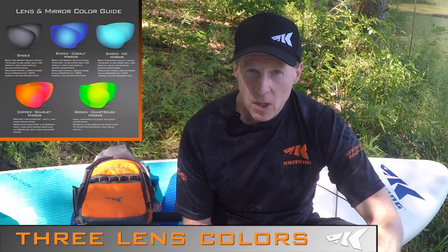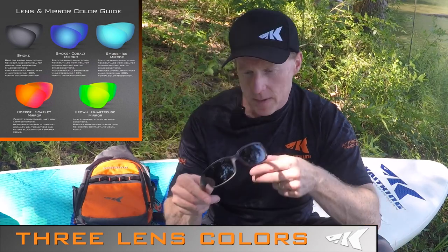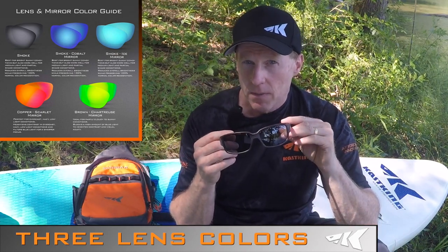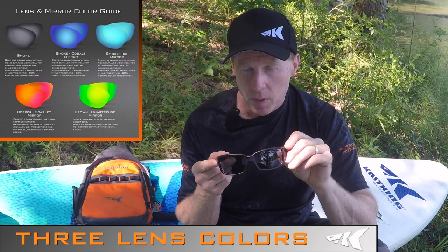Throughout our product line, you're going to see three different lens colors. We offer these colors to optimize your fishing experience so you've got the right lens for the right light conditions. The first color is smoke — this lens is great for very sunny conditions all the way to partially cloudy conditions, and it offers the best color reproduction.